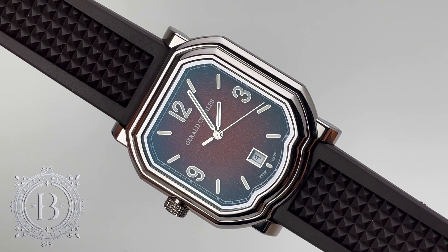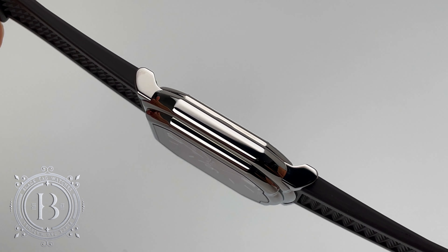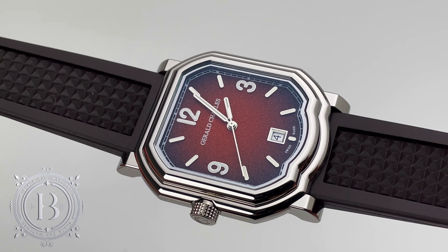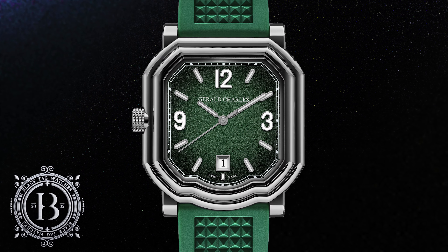The timepiece I have today comes from the Maestro GC Sport Collection. This is the GC Sport Clay, one of three timepieces that were released to pay homage to the three tennis surfaces: hard, clay and grass.